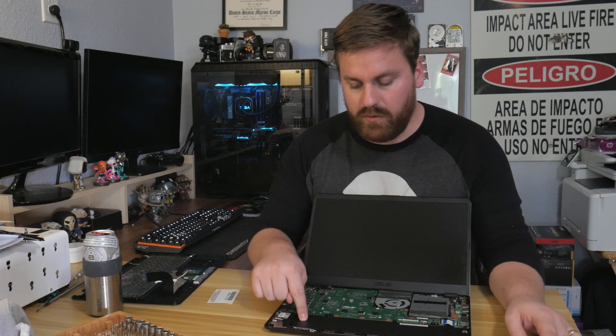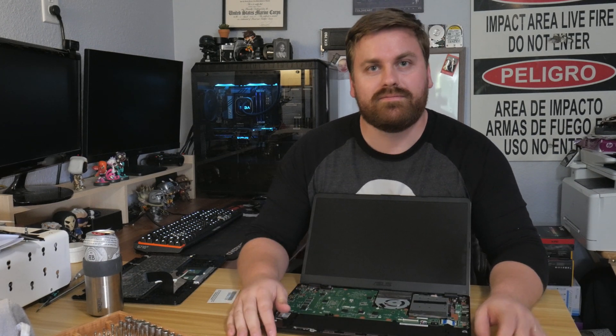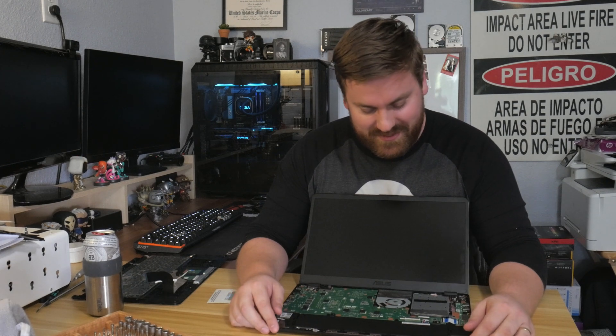Now what we have to do is remove the battery and the mainboard. Yay, Asus — they really made this complicated.